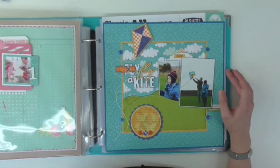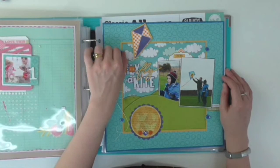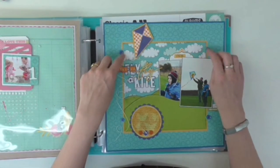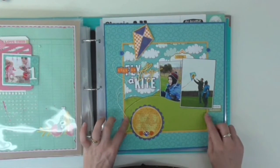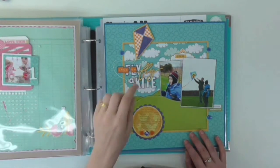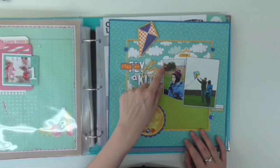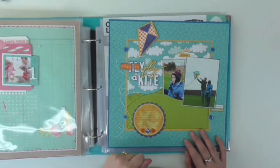I think this was also rescued from another scrapbook album that was falling apart. I've cut into the background paper to create almost like little clips — like photo corners — that come around the side of the central panel. This was before I had my Silhouette, because I remember writing the title by hand, drawing around it, and cutting it with my craft knife.